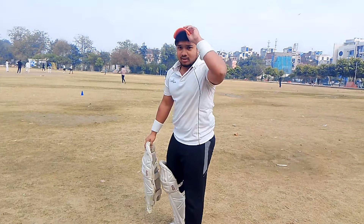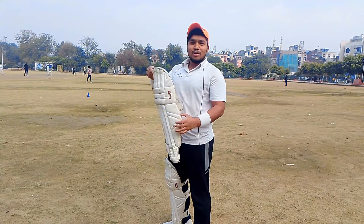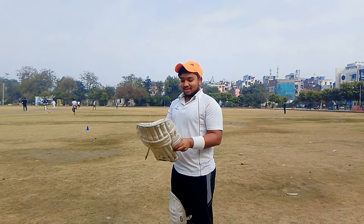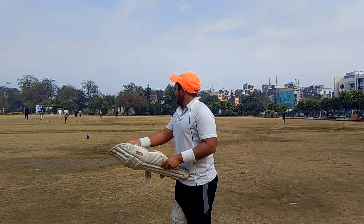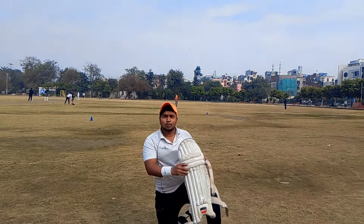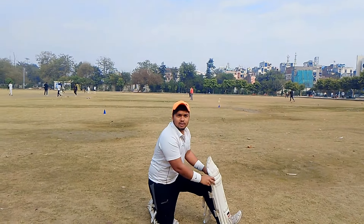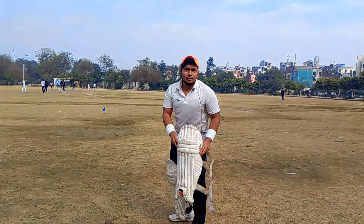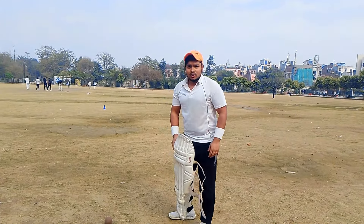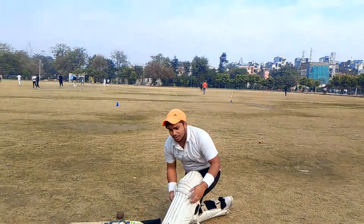Now you can wear it. Let's put the pad on the floor. Look, there are many people who wear it this way too — this angle comes. Some people wear it like this. I'll tell you how to wear it correctly. It's simple.